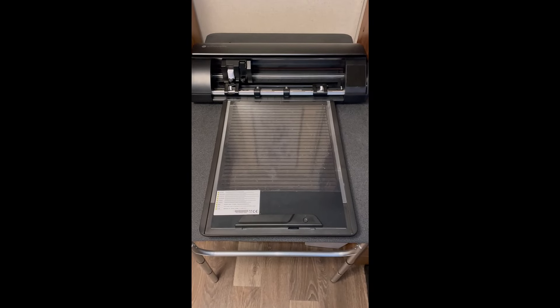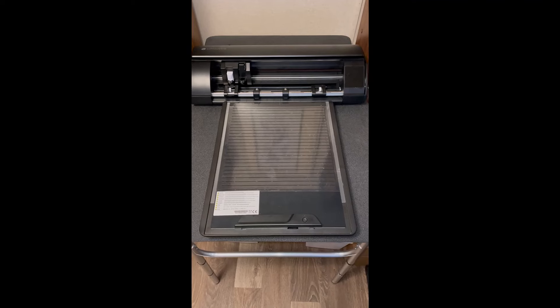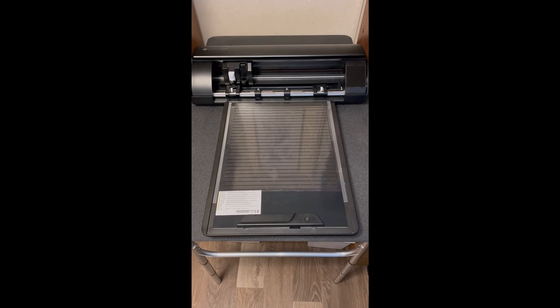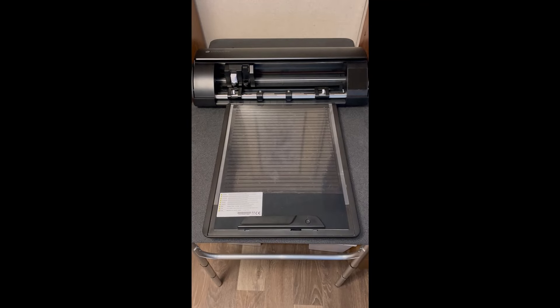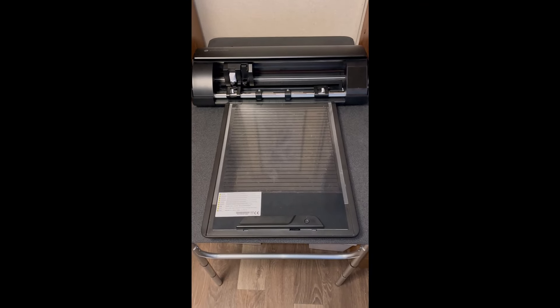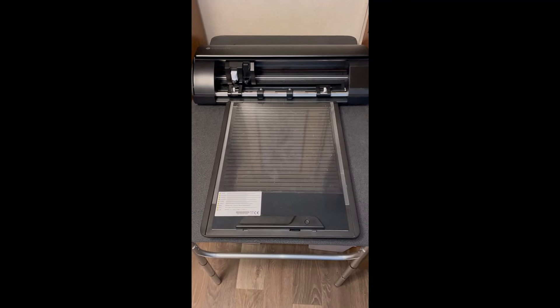This year I decided I wanted to make everybody Christmas gifts, so I purchased the Silhouette Cameo 5. It's brand new on the market and I also purchased with it the electrostatic mat — that is this long piece that you see in front of the machine.